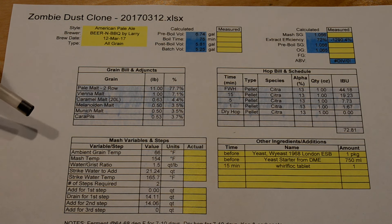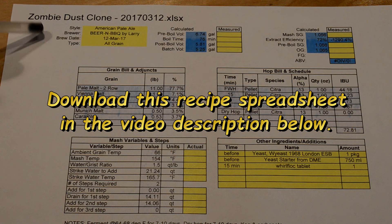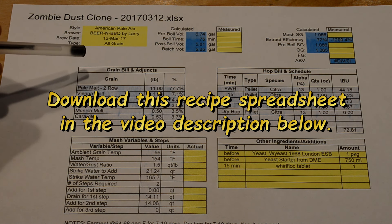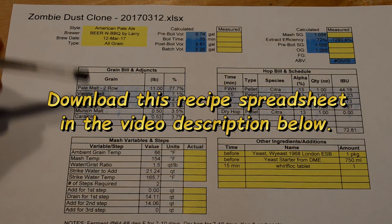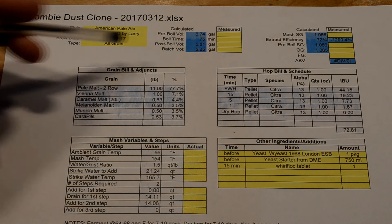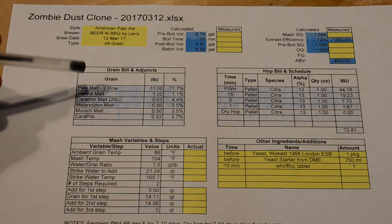Let's take a look at the brew sheet for today. I'm making a Zombie Dust clone. I've done this recipe a number of times over the past few years, tweaked it each time, trying to improve it. Although every one I've made so far was still delicious, so no complaints there. But this is my current incarnation of this.